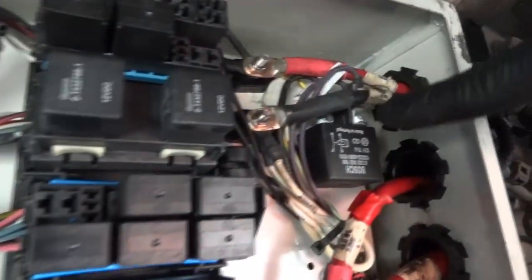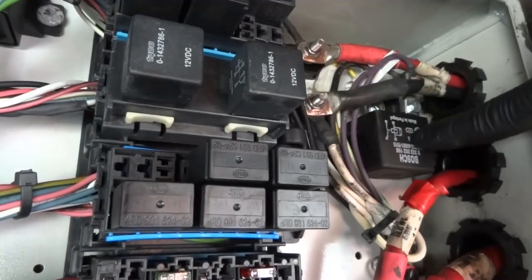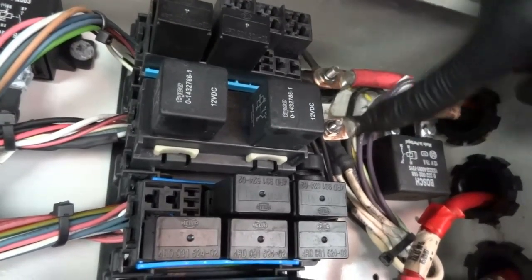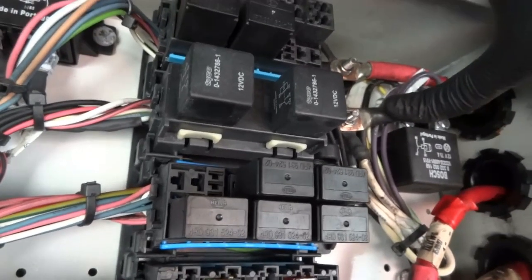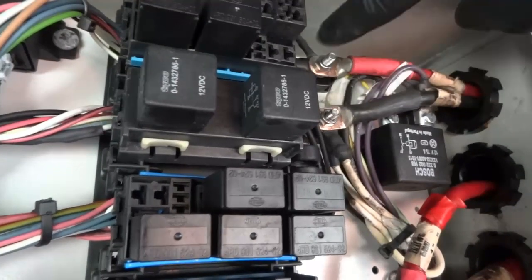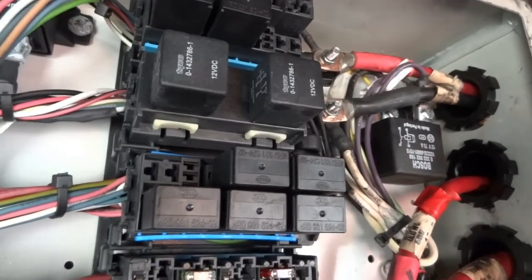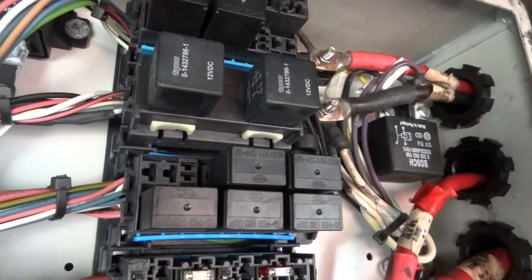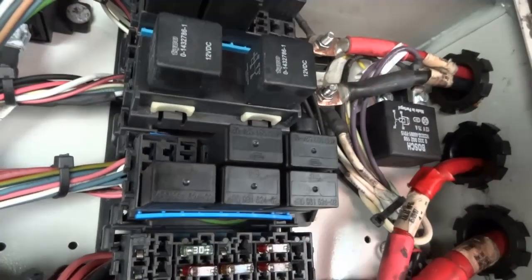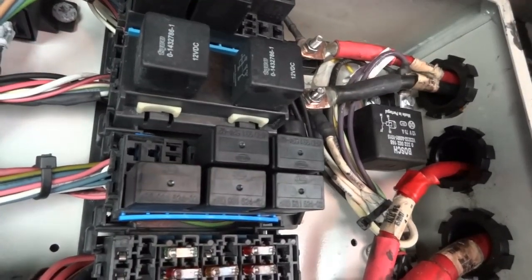The new starter relay is installed — the old one had water in it. It's all connected and ready to go. I also cleaned up the power supply cable and ground supply cable, and replaced the rusty junction studs. Now we should be able to start the bus. Let's go to the battery tray, reconnect the batteries, and then go inside to start it.